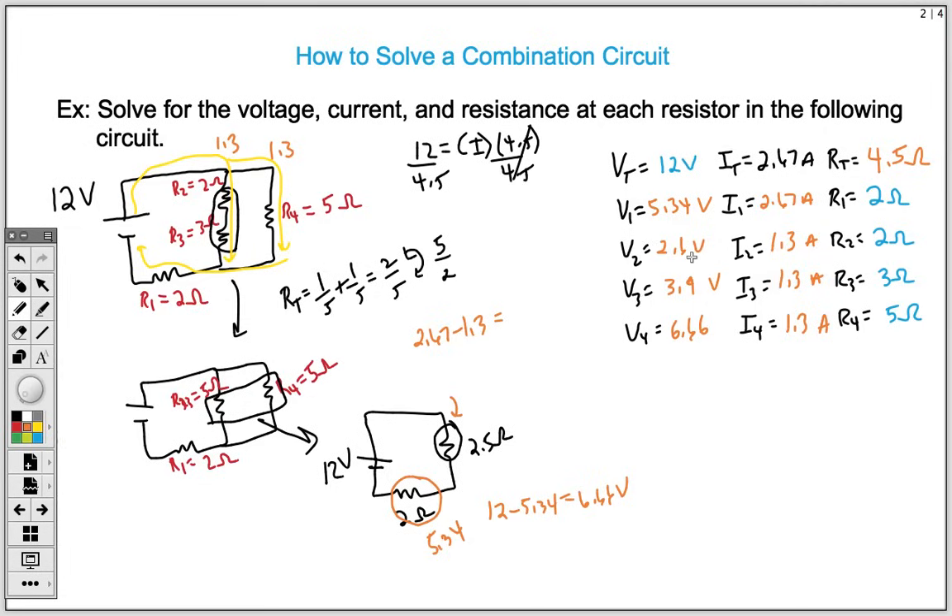Adding 2.6 and 3.9 gives 6.5 volts — close to 6.66, with the small difference due to rounding. They should add up to the same voltage since they are in parallel. So our two main takeaways are: first, condense the combination circuit; second, always apply the three rules for series and parallel circuits. Thanks for tuning in to another video lesson with Mr. M.